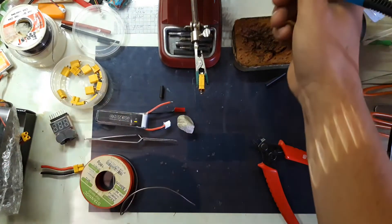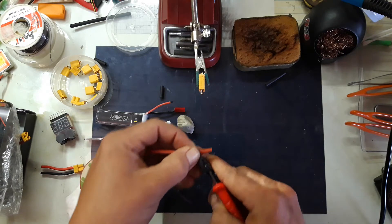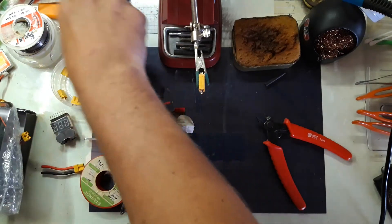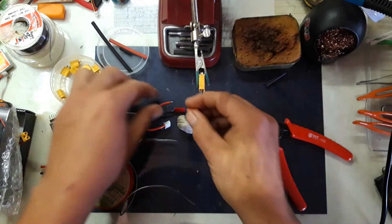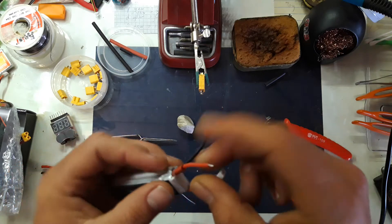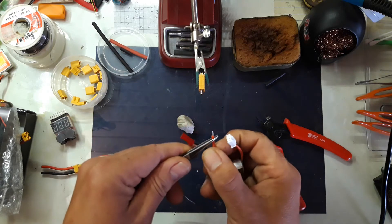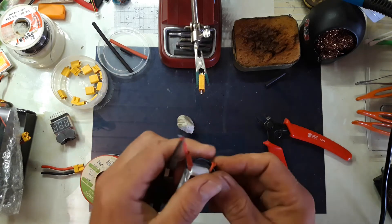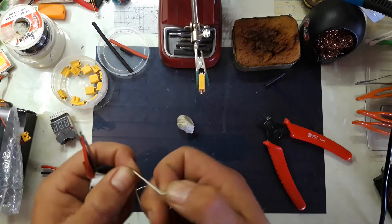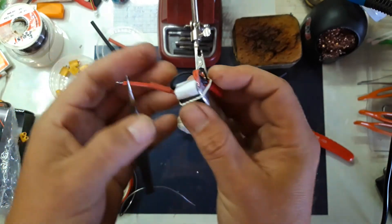Before I do anything else — because I've screwed this up before — I forget to put some of this heat shrink on first. That kind of rolled away from me. Get the pinches the right way around. Have I got a rubber band? Yeah, I do. This is a little smart thing to do.